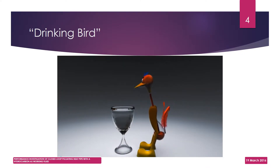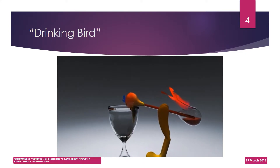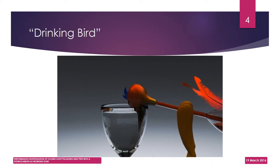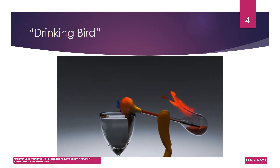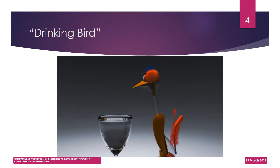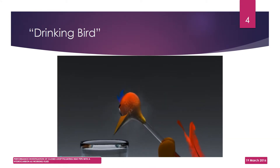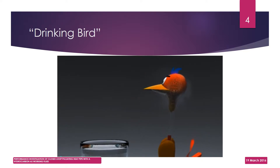But what still remains unexplained is why the liquid in the tube rises. When the beak comes in contact with the water, the water gets absorbed by the felt cloth. The water rises to the head due to capillary action. As the water evaporates, it slowly cools the bird's head. This process is known as evaporative cooling.